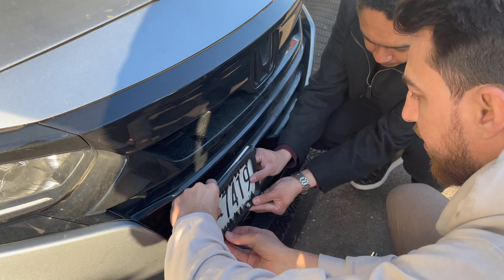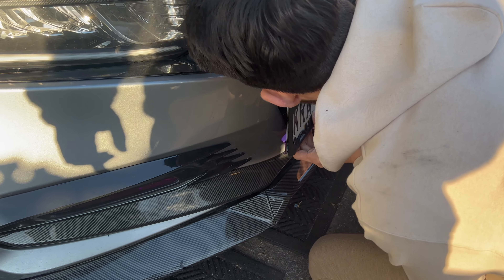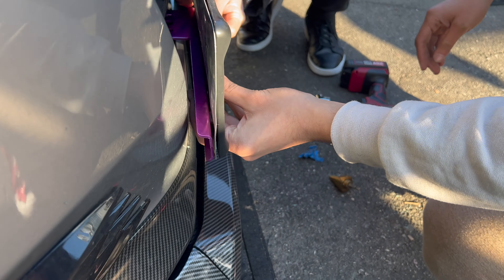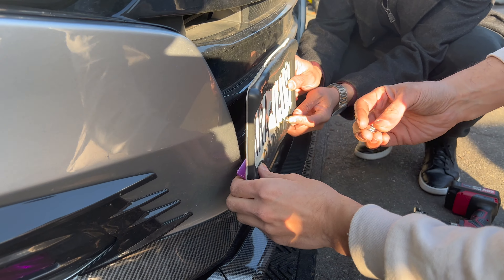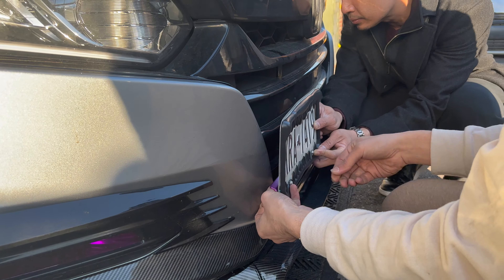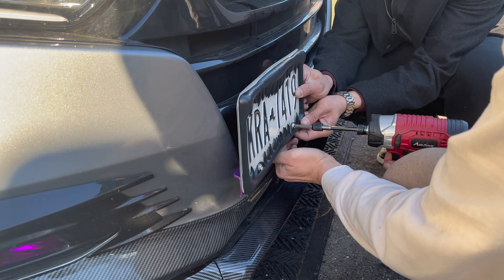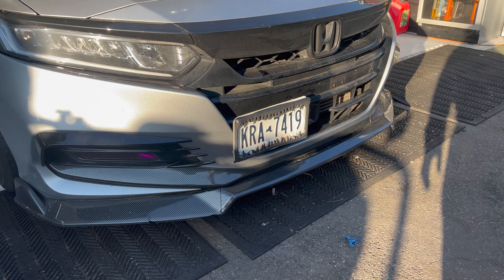Somebody want to hold the plate? Alright, so this is how it's looking so far, nice and clean. For those who wanted to do a license plate relocator, this is how it looks. This is how it's going to look — it's going to go from the sides and get the full view of it.